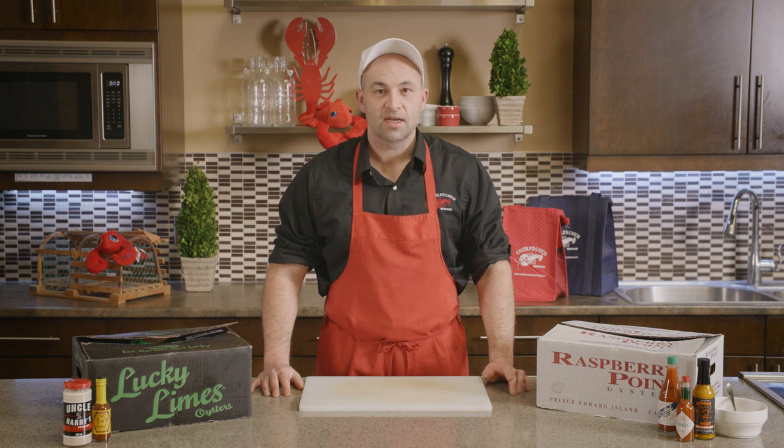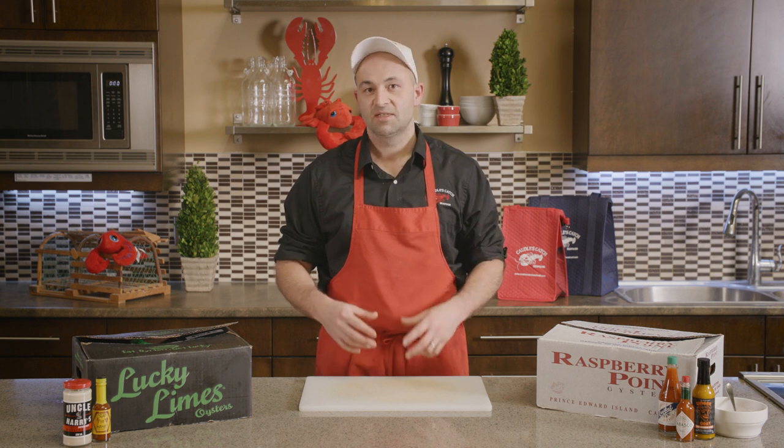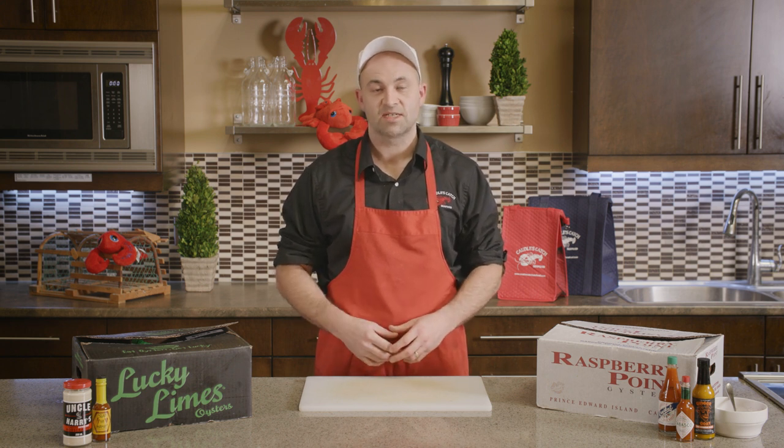We've got our oysters shucked and they're on the crushed ice. We're going to pair that with some fresh slices of lemon, some hot sauce, some mignonette sauce, and some horseradish, and we're good to go.